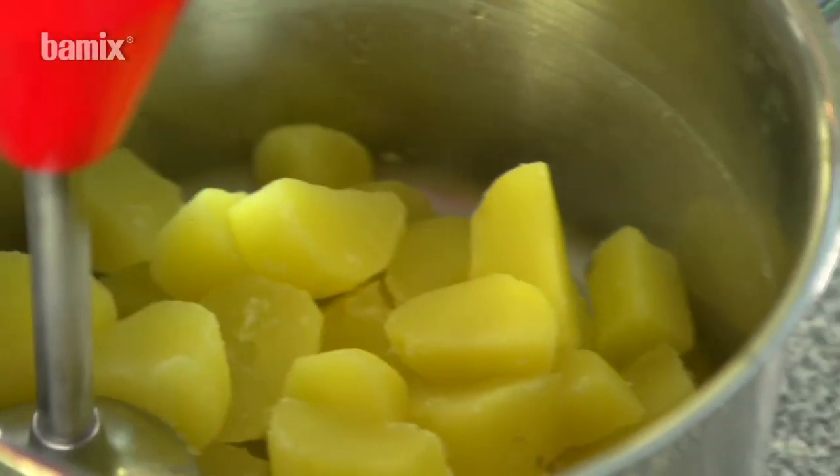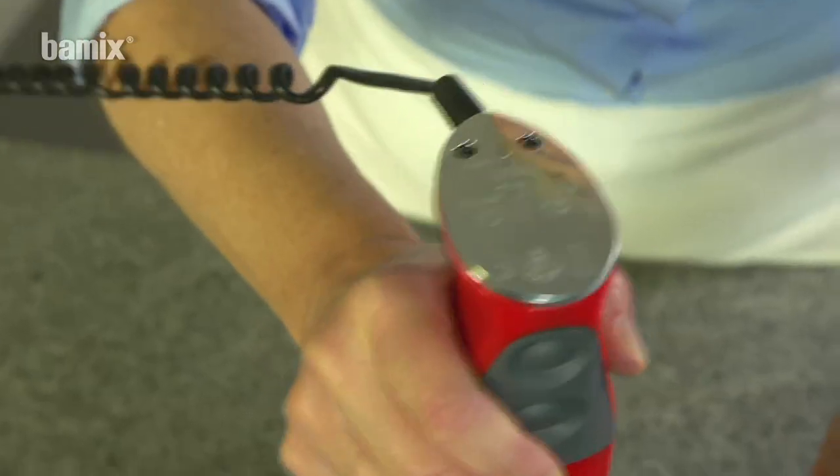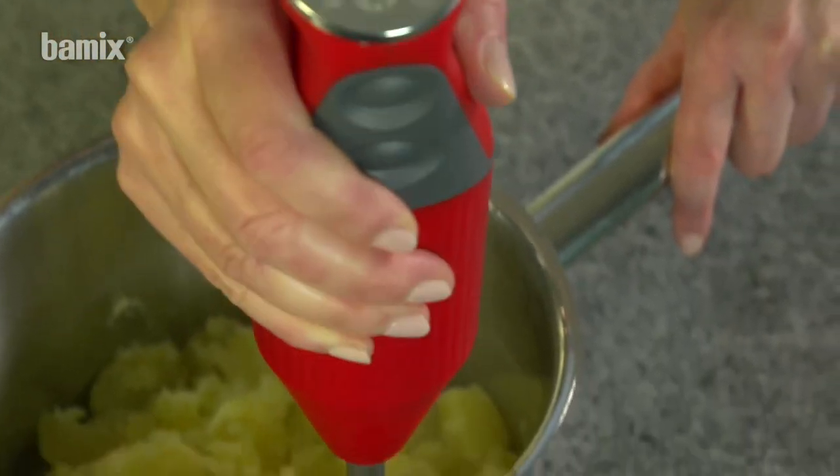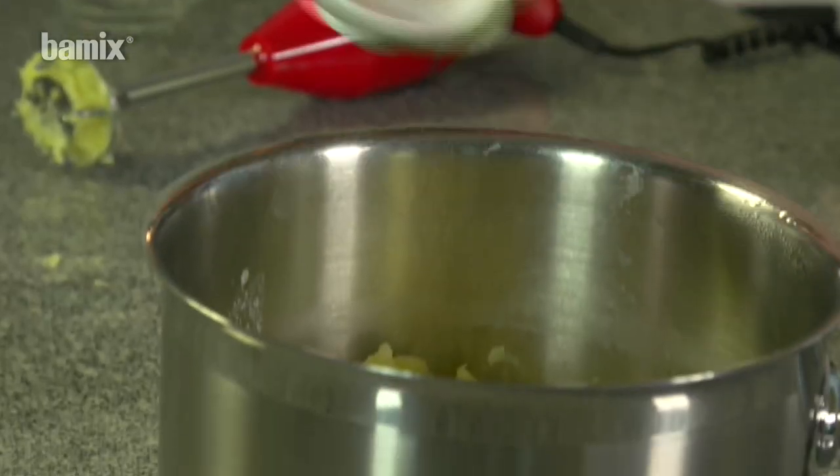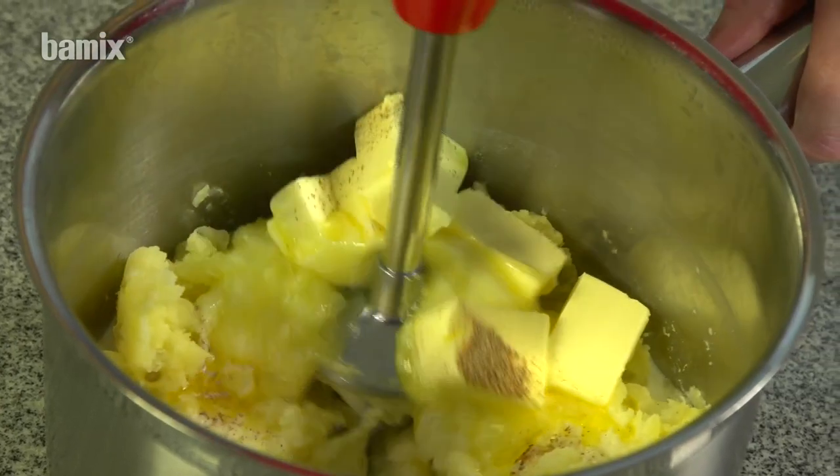Homemade mashed potatoes. Use the switched off beater to mash hot potatoes, then switch on the beater and mix the ingredients to get fluffy mashed potatoes.